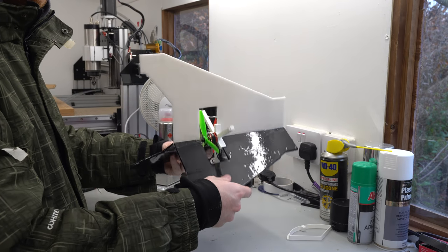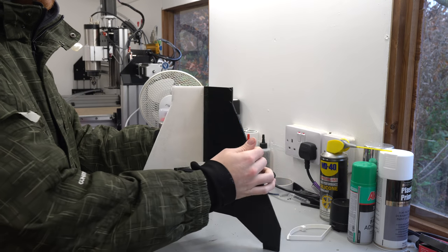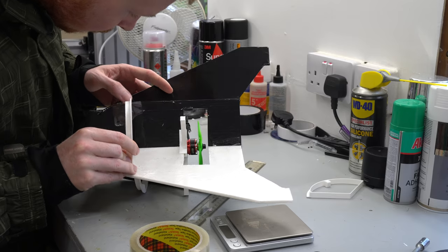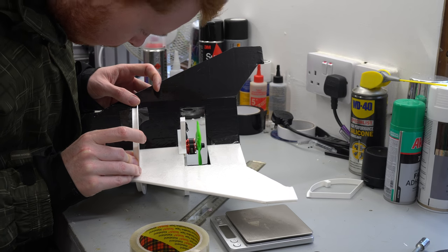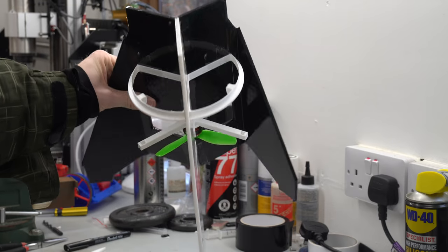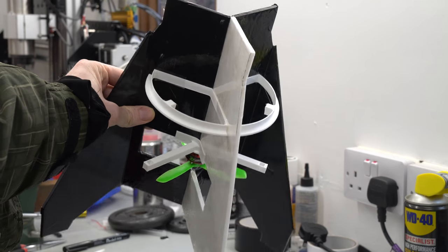I had originally planned to glue the three fins together in the middle, however tape seemed to do the job and would also allow me to remove a fin for repair when it crashes. I then attached the three 120-degree pi section pieces, which will not only hold the foam board sheets at exactly 120 degrees apart but will also act as a lip from which the fuselage tube will mount to.